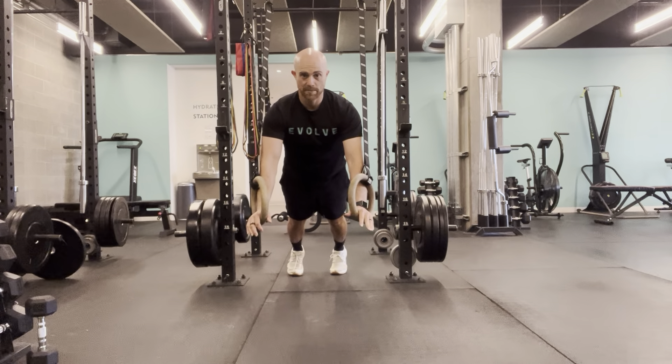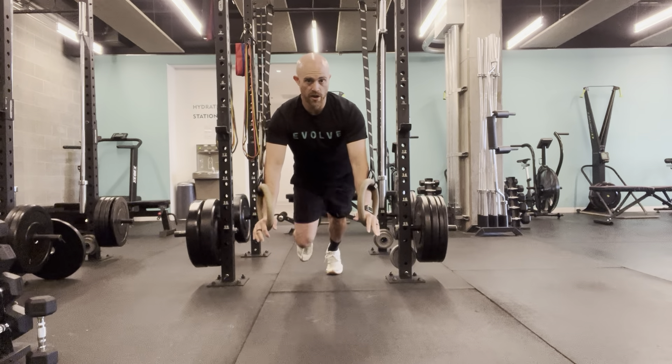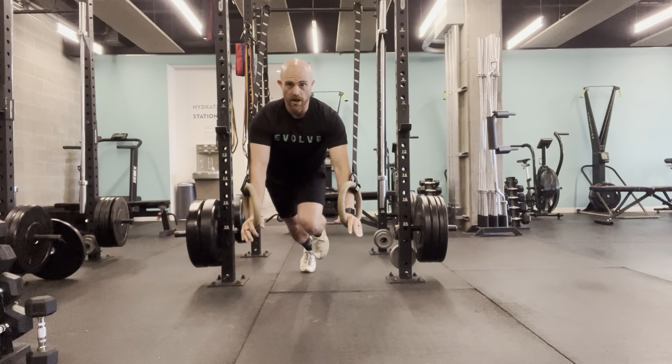From there, once I can hold that position, a mountain climber: you're going to bring the toes to the nose on one foot, come back down, and switch.